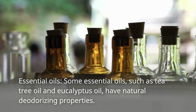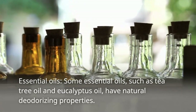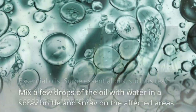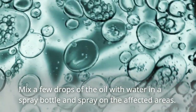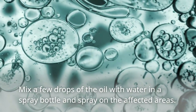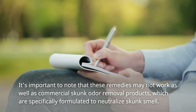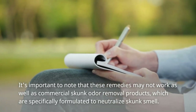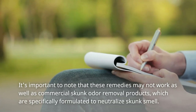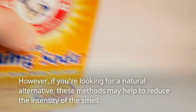Essential oils: some essential oils, such as tea tree oil and eucalyptus oil, have natural deodorizing properties. Mix a few drops of the oil with water in a spray bottle and spray on the affected areas. It's important to note that these remedies may not work as well as commercial skunk odor removal products, which are specifically formulated to neutralize skunk smell. However, if you're looking for a natural alternative, these methods may help to reduce the intensity of the smell.